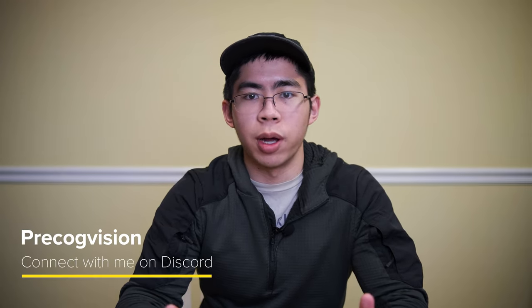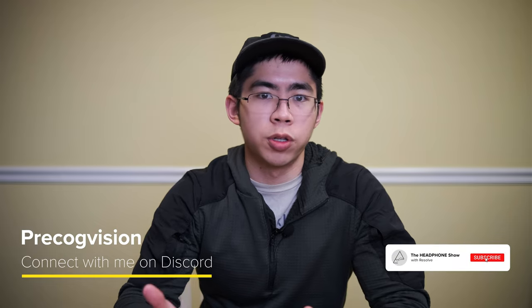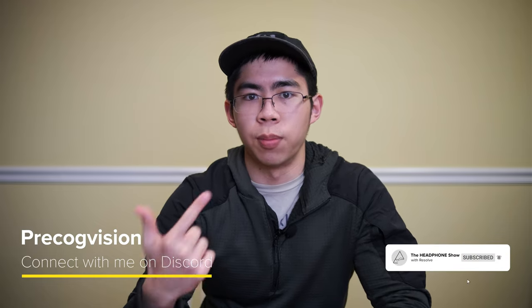Hey everyone, this is Theo from Headphones.com, and today I'm going to be taking a look at the new IEMs from Empire Ears. These are Mark II versions, so they're follow-ups to the Valkyrie, the Bravado, and the ESR. I'll be showing off some of the accessories, and then I'll get into some listening impressions as well. Let's get right into it.